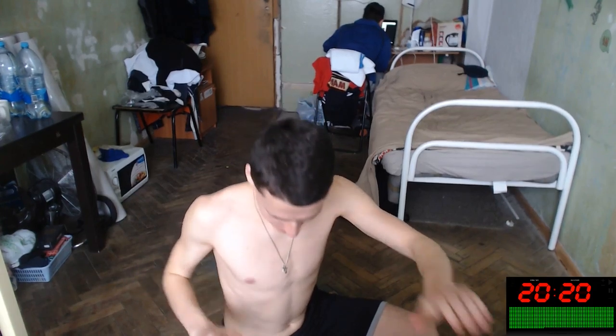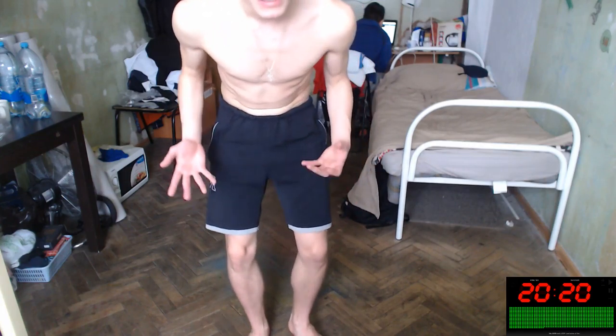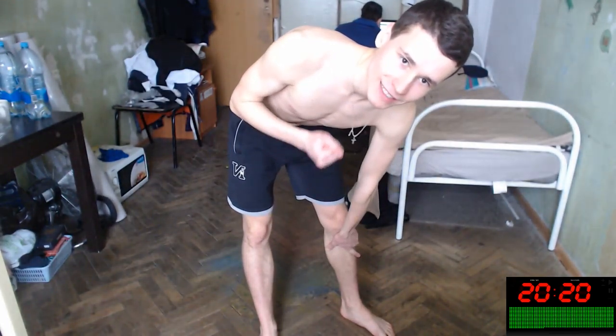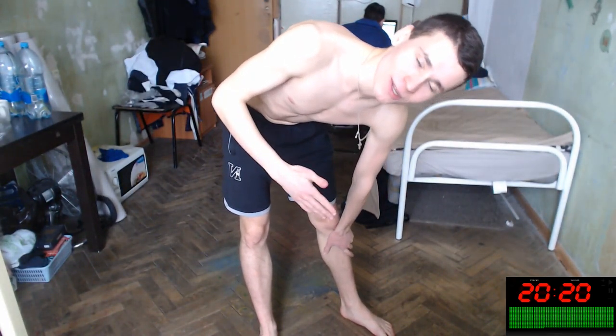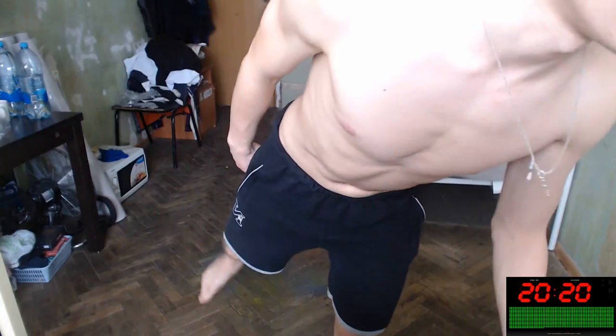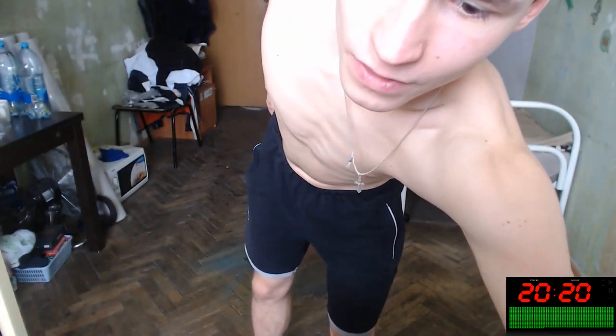Hey everybody, did you know that your lower body workout can improve your tendons and joints inside of your bones? I'm not a native English speaker, I don't know how to say it correctly. Yes, joints and tendons will be improved. Let's improve our joints and tendons right now. Twenty minutes of workout to improve our joints and tendons, let's do this.